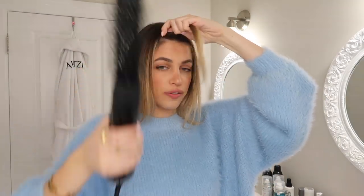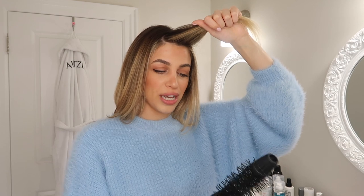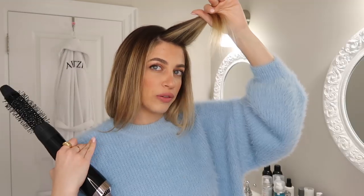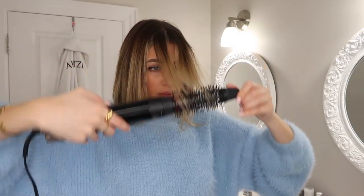It has hot, general, and cool settings — I'm using hot. I'm going to section my front pieces and round brush them away from my face, coming from the bottom and then the top. Even though my hair is dry right now, this is really effective. I use it on both wet and dry hair whenever I want a little revamp.